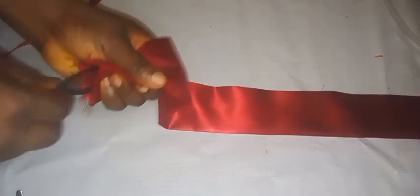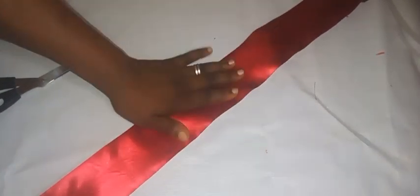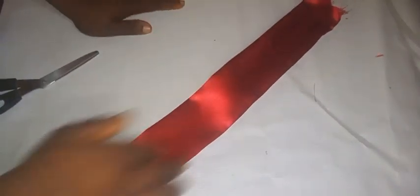I'm passing the crinoline in now — be very careful. You can see the way I folded it to allow it to pass through. Once I'm done passing it in, this is what we'll have. I am done passing it in.